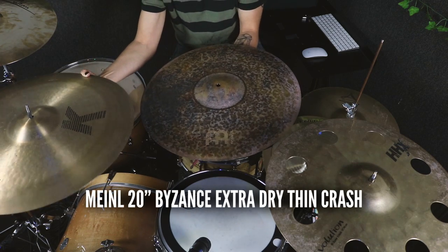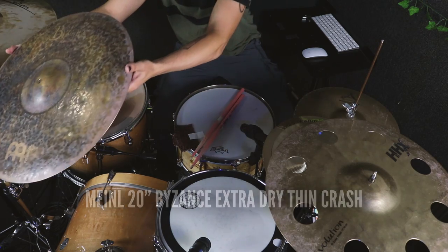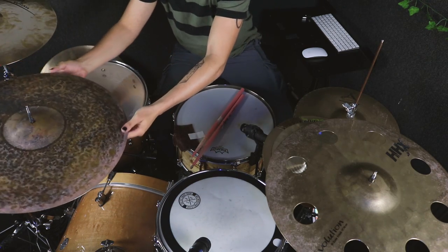The Zildjian K Sweet Ride is a great cymbal for rock music, but what if I want something that's a little more jazzy and funky and softer on the ears? Well, I might switch out that K Sweet Ride for my old Byzance Extra Dry Thin Crash. Here's an example of how I use that crash instead of this ride and how it changes my approach. You'll notice that I play it much softer, I don't have to hit it that hard, and it just has a much darker tone and wash to it. Take a listen.